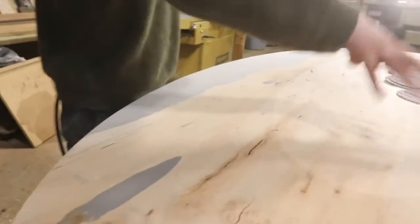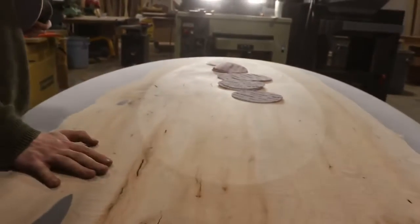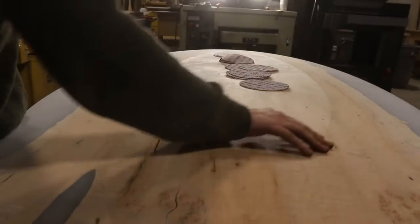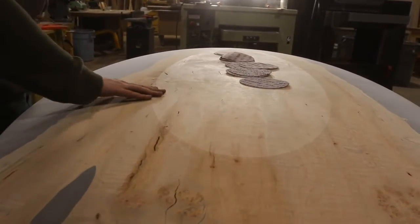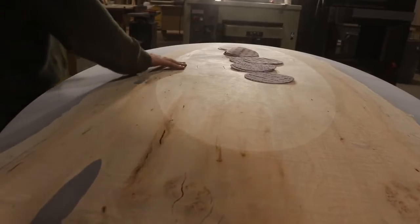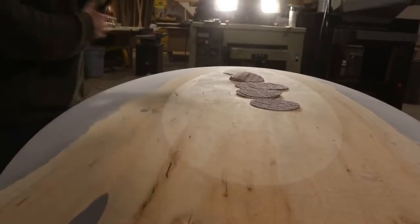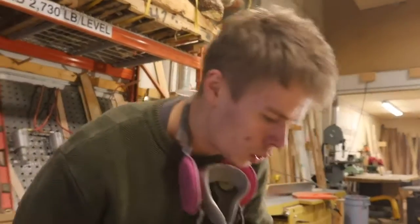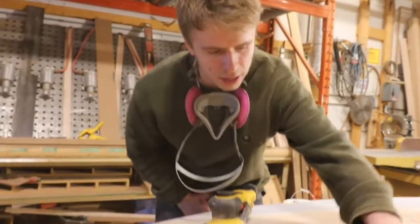What we need to do now is sand this surface, but we don't want to round over this transition. We want people to still be able to visually see it or even follow it whenever they touch it. A similar technique applies here to when we did this edge.